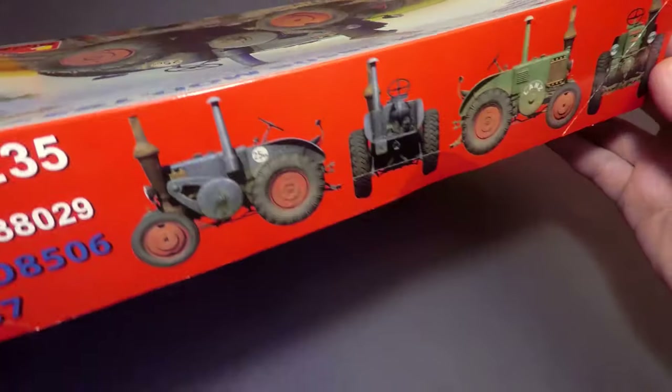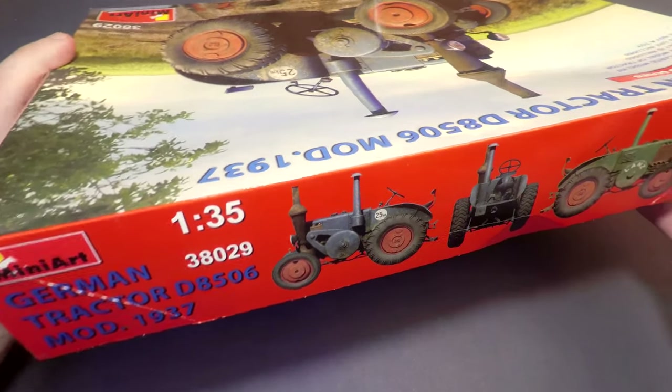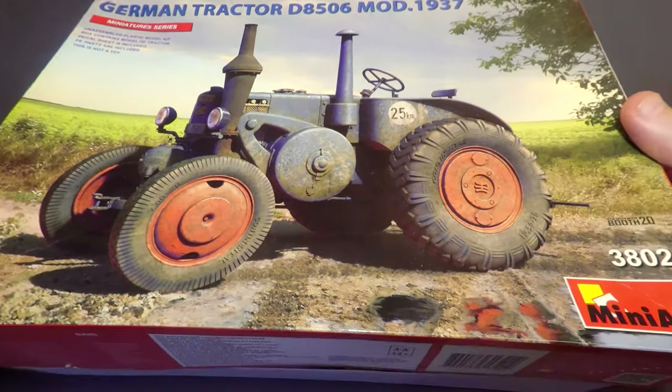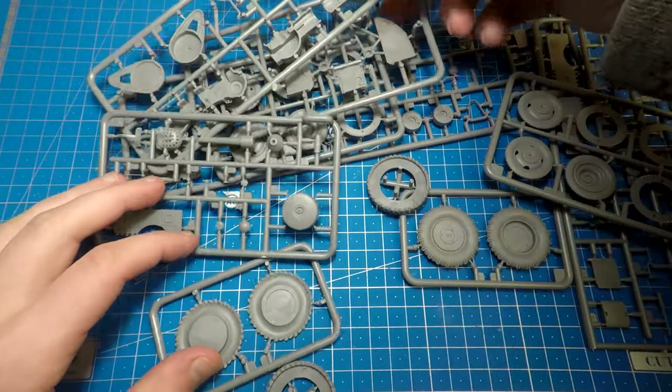It is a tractor — German tractor, Lanz Bulldog. Production by Miniart in 1/35 scale plastic model. There are two painting options: green or grey. The green one is for Netherlands and the grey is for German.